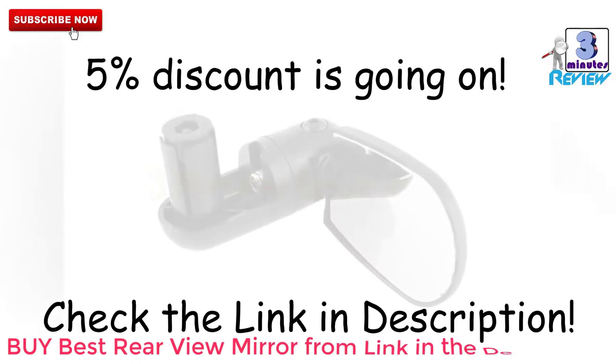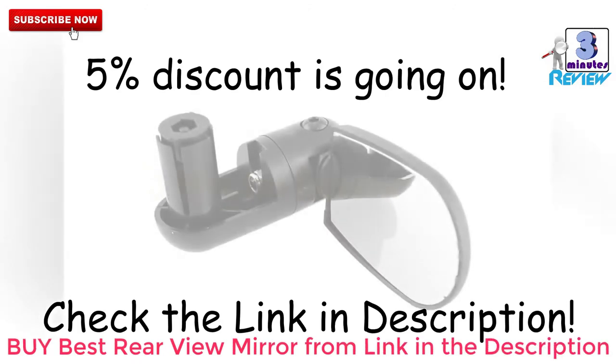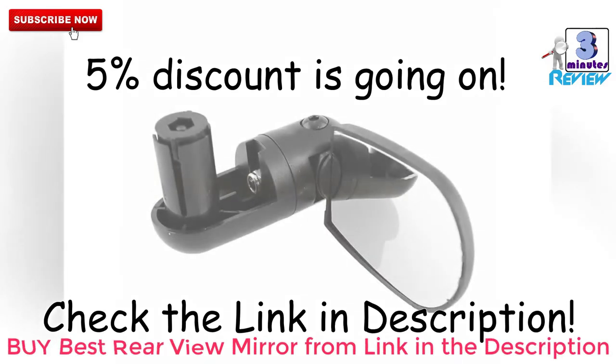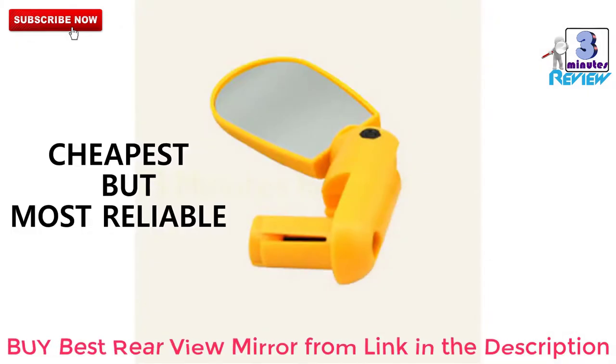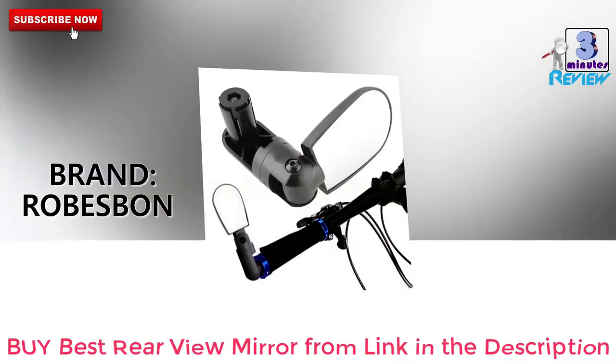Let's review the best rearview mirror for bike with the cheapest price. Before starting, there's a 5% discount going on AliExpress on these rearview mirrors. I have provided a purchase link in the description if you want to buy them.